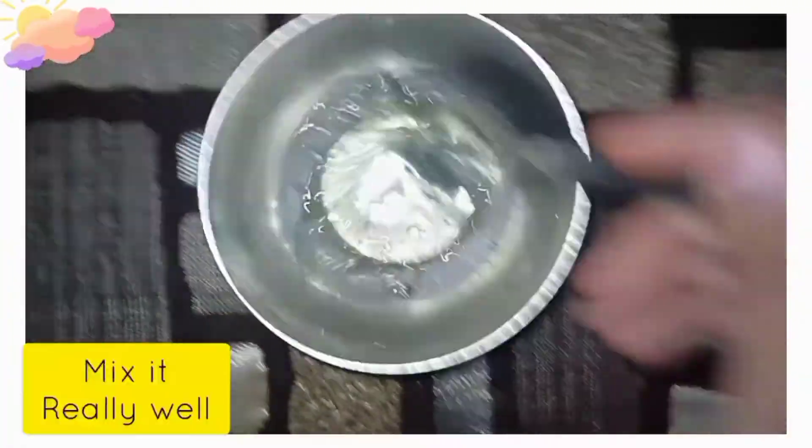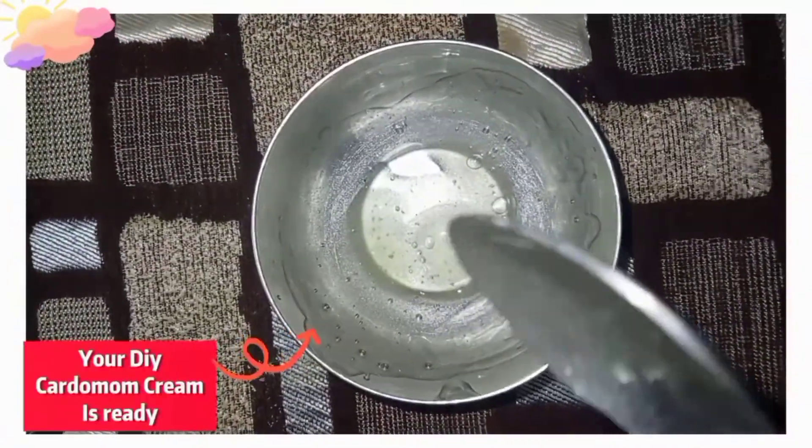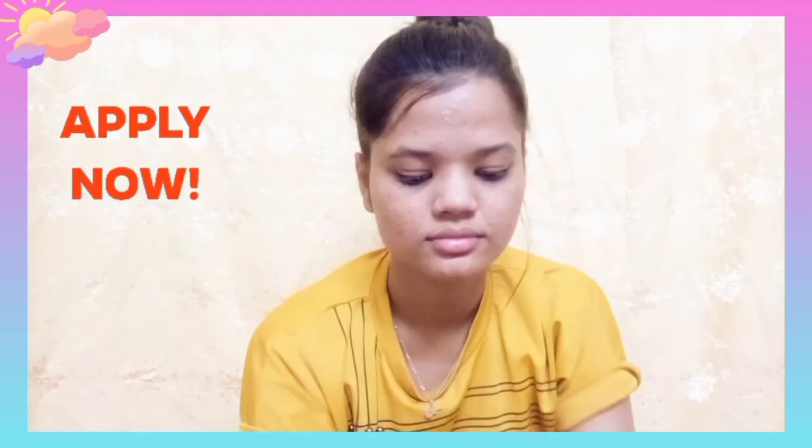Add 3 tablespoons of cardamom water and mix it well. Your DIY cardamom cream is ready. Now first of all, wash your face, and apply this cream in circular motions.